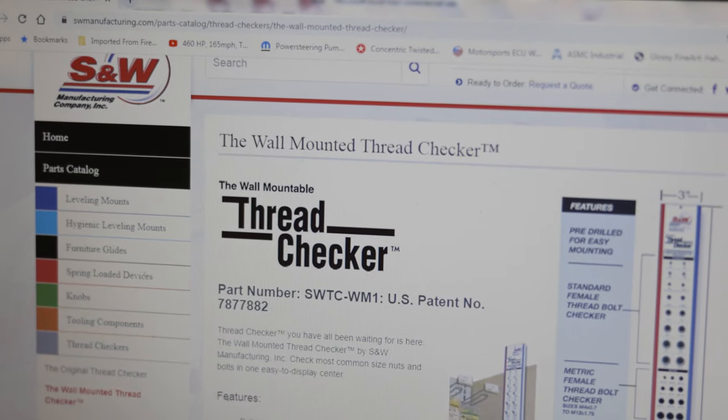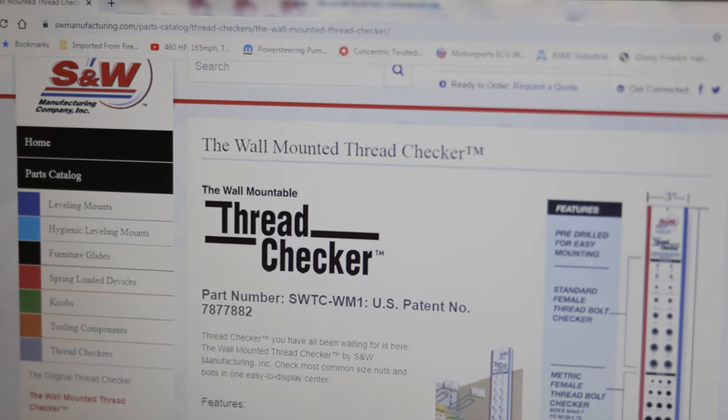Here's SNW Manufacturing's webpage on the wall-mounted thread checker. I'll add a link to the video description below.